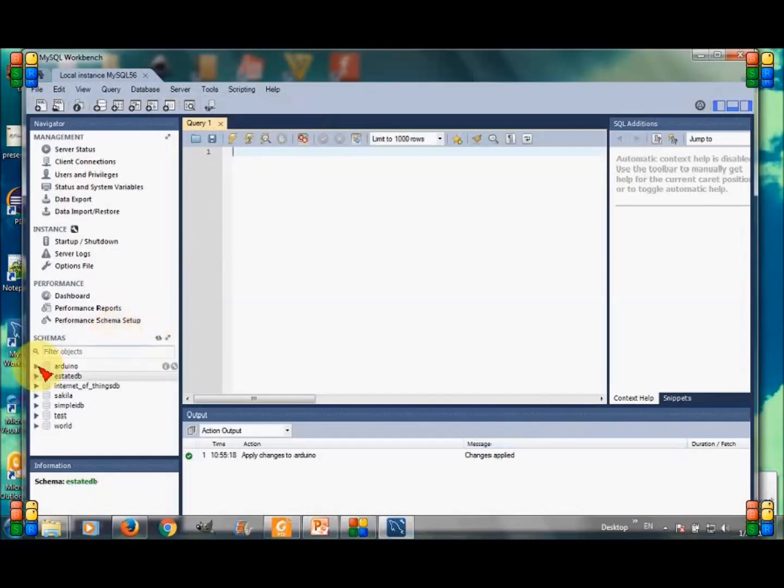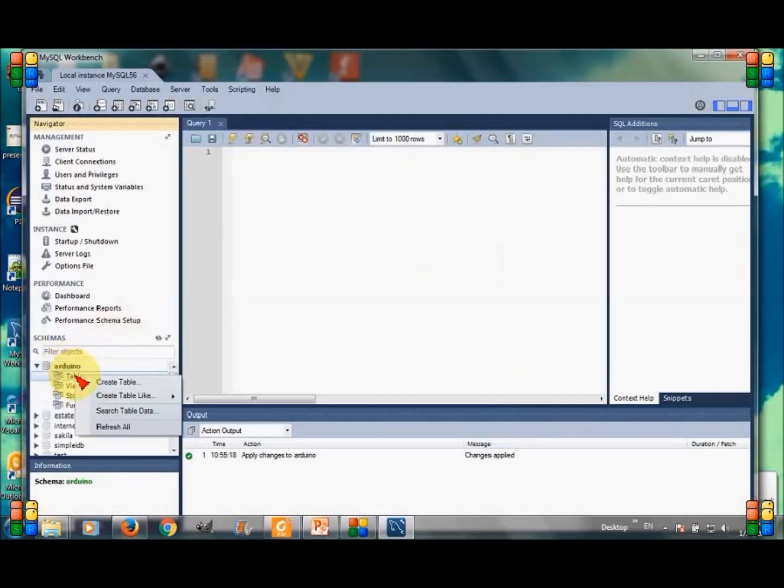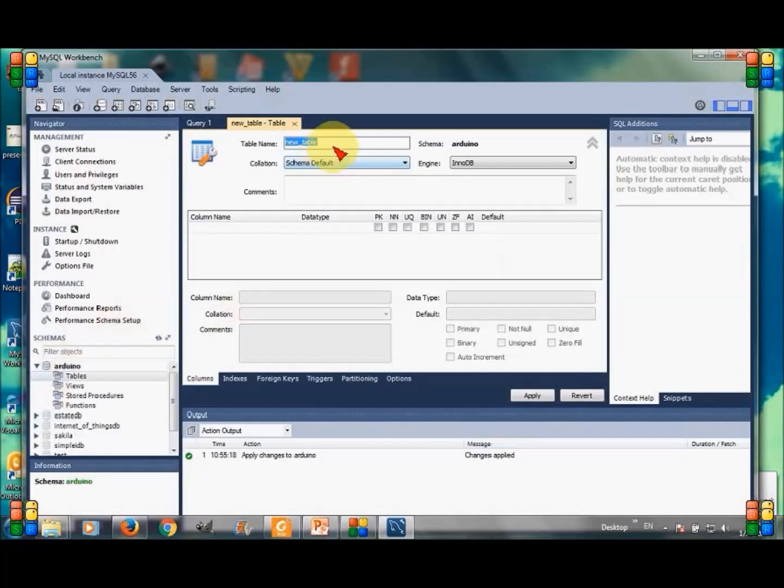Now I am going to create a table for this database. I did not select the database first — double-click Arduino, and again create table. I am giving the name arduino_sensors to the table, because I will be storing sensor data in it. The first column is record_id, which is an auto-generated integer and the primary key for the table.